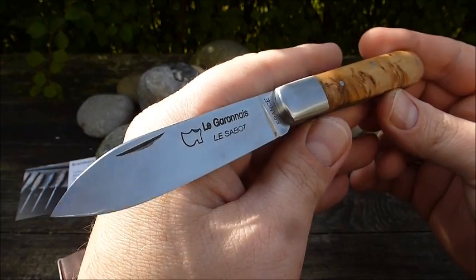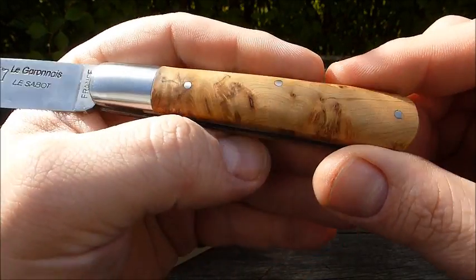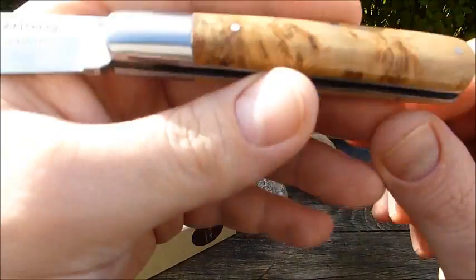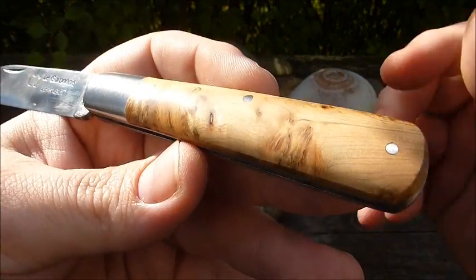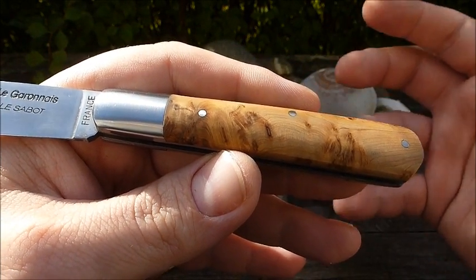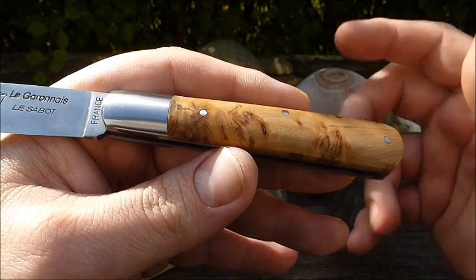Das hat eine so schöne Klinge – super universell – wundervolle Wacholder-Griffschalen. Der pfeffrige Duft ist immer wieder wirklich ein Highlight. Wacholder ist nicht nur ein sehr, sehr schönes Holz; durch den Duft, den es verströmt, auch nach Jahren noch, baut das eine Beziehung zum Besitzer auf.